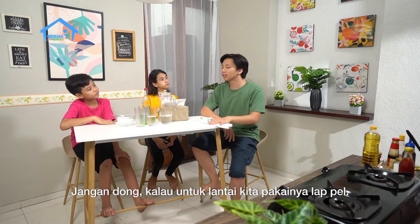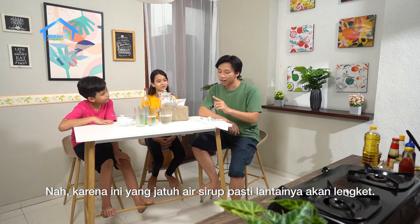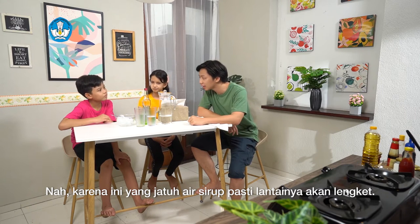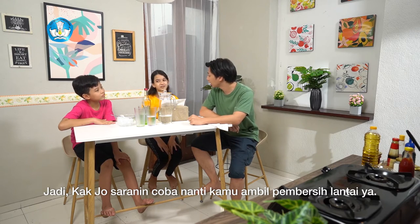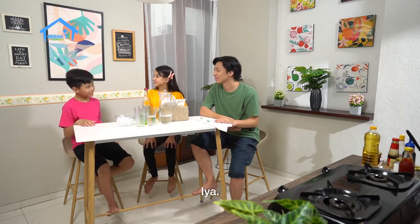Jangan dong. Kalau untuk lantai, kita pakainya kain pel. Nah, karena ini yang jatuh air sirup, pasti nanti lantainya akan lengket. Jadi Kak Jo saranin, coba nanti kamu ambil pembersih lantai ya. Sekalian sama ember isi air dan pembersih lantainya juga ya, Dod.